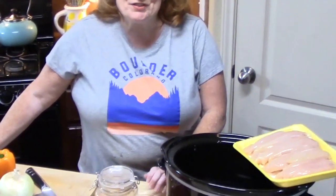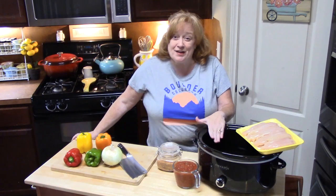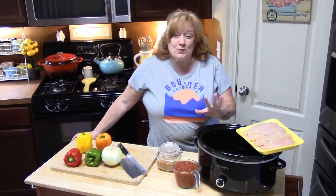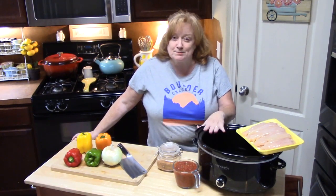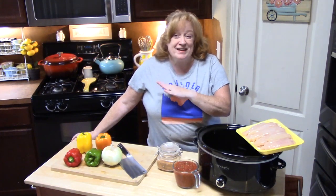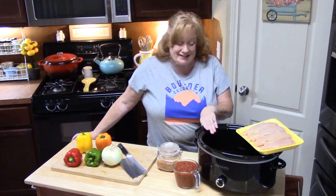Welcome back everyone to Katherine's Plates. Today, as you can see, I have my crock pot out. I'm going to make something very simple, easy, and delicious. With these summer months upon us, I love to bring out my crock pot. It keeps me from making anything in the oven or the stove, heating up the whole house. I'm going to let the crock pot do the work today.